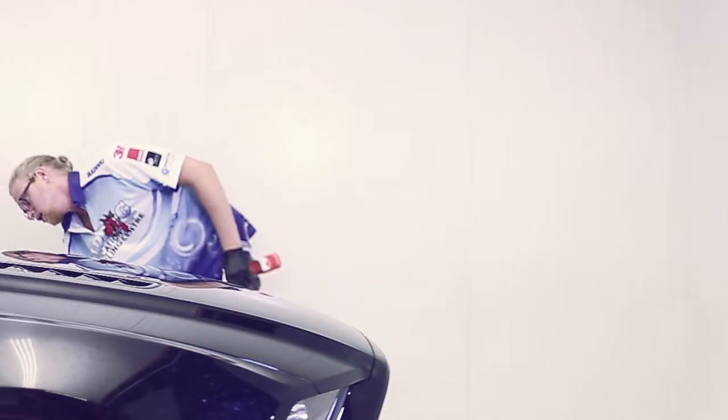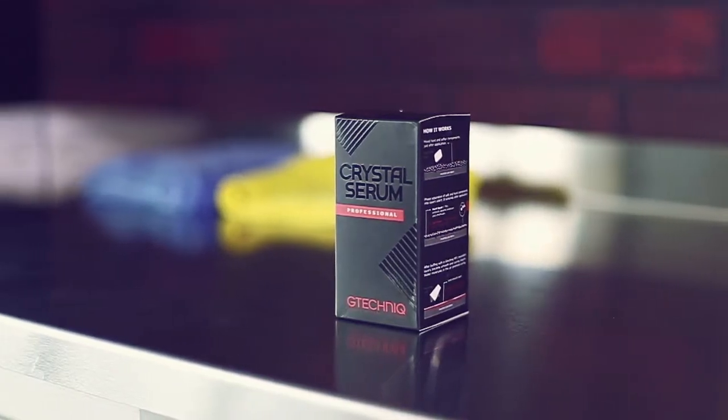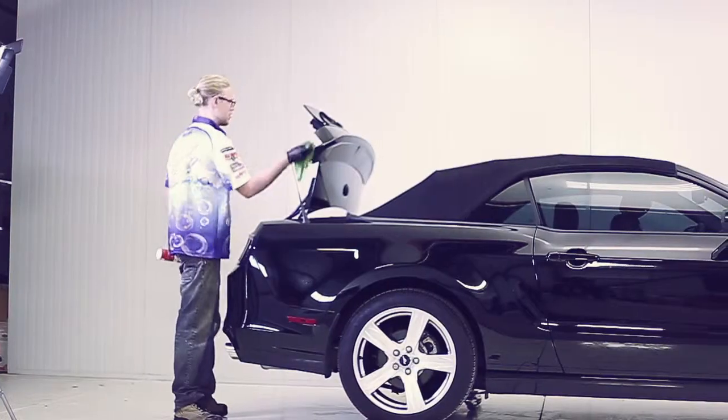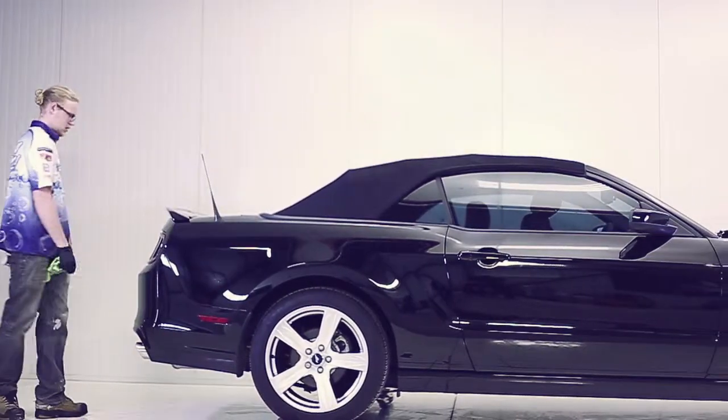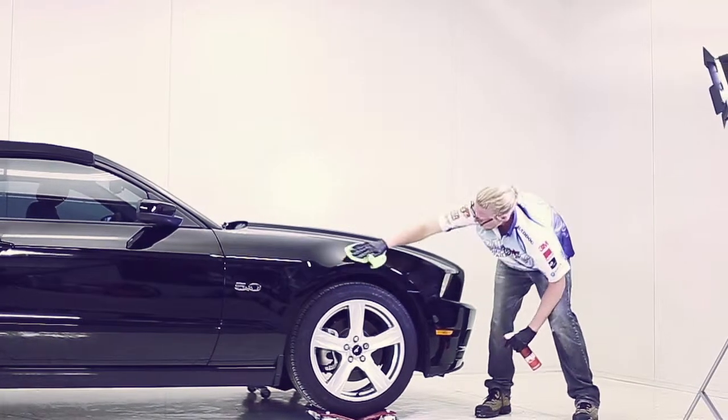This is Jim from Bad Dog Modification and Detail Center. Today we're presenting the incredible products from G-Technique and the power of smart surface science. The subject vehicle is a 2014 black Mustang as you can see. This vehicle was already a year old and suffered some paint damage and just the normal swirl marks that result in improper washing techniques.